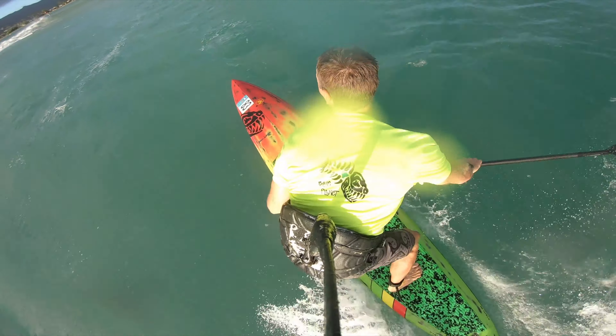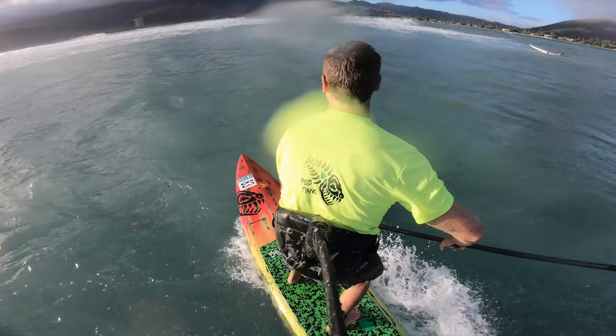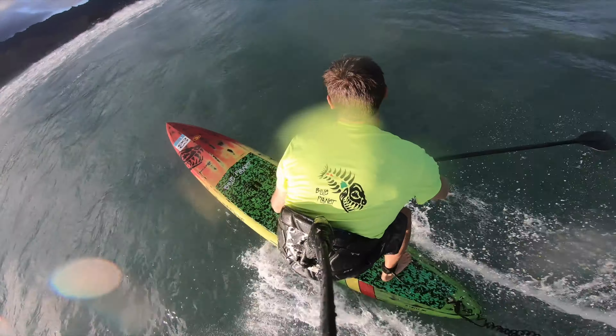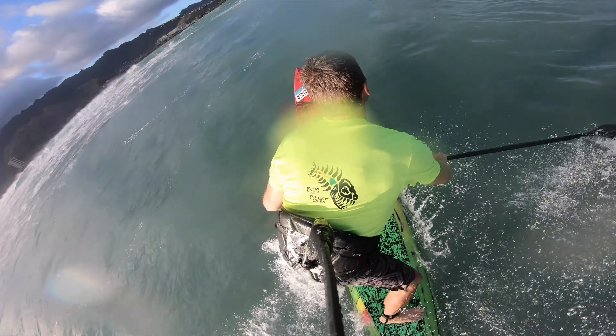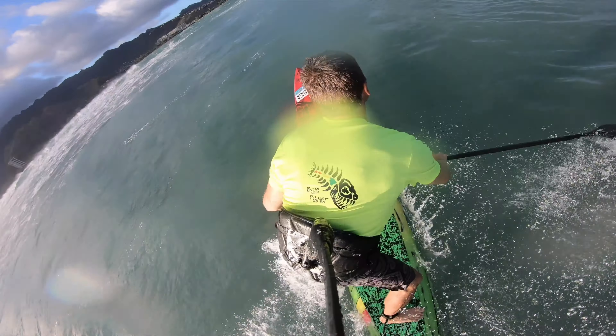When I'm catching the wave I'm in more of a parallel stance, and once I'm on the wave I switch to the surf stance. Then I move my weight back to keep the nose from pearling, going through the white water crouching down, using the blade for stability next to me, and moving the weight back and forth to keep the nose from pearling. On a longer board you always have to do that front-to-back dance to keep the nose from pearling but keep the board in trim so you stay on the wave.